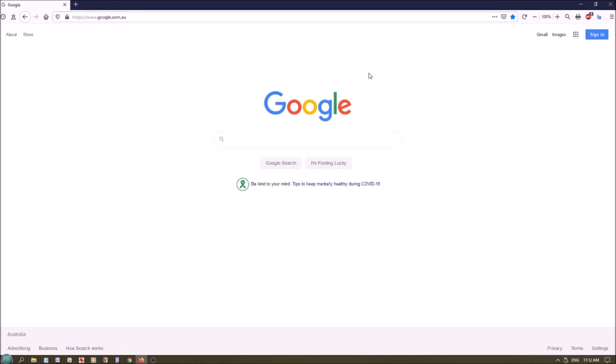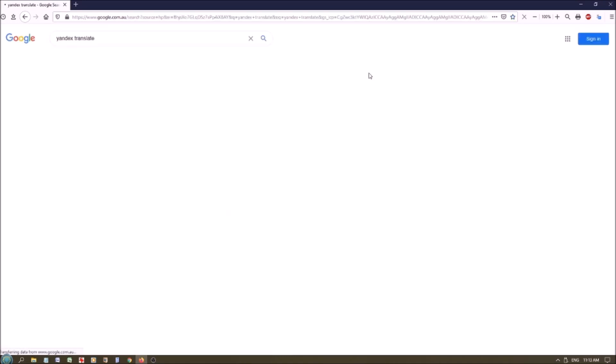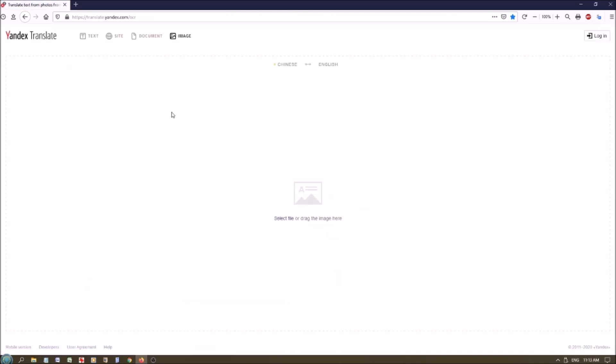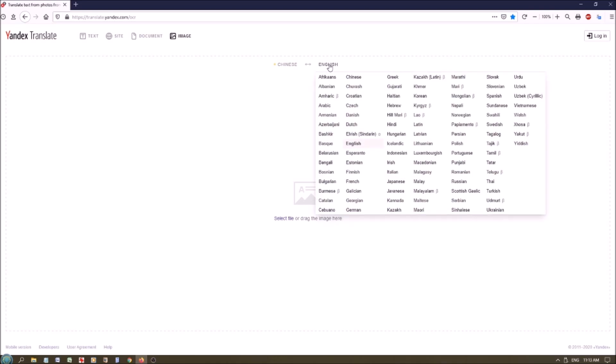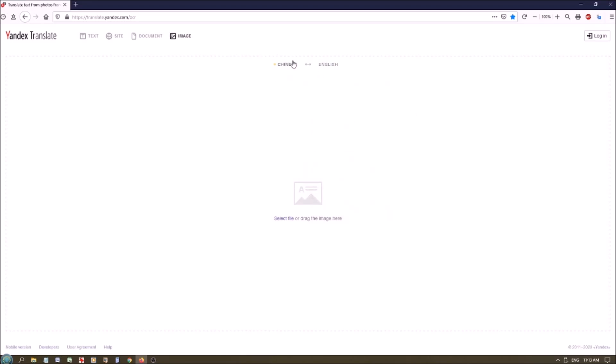The program we're going to use is called Yandex Translate. This is what we want: Image Translate to Transfer Text from Photos. Click on Image. The screen comes up. Now, up here you can see we're converting from Chinese to English, but it could be anything you want. So we select Chinese to English, and we have to select a file.